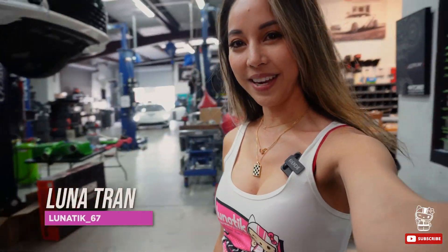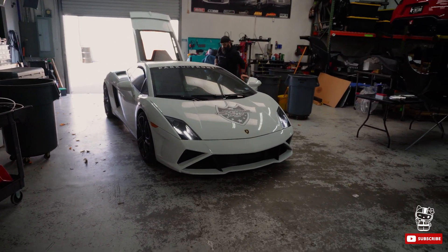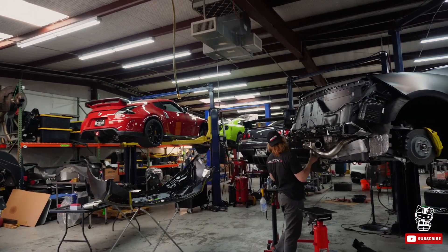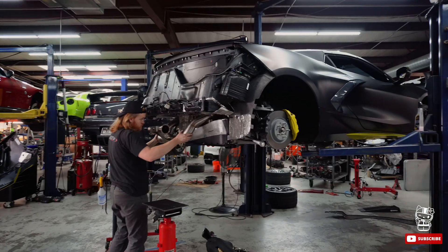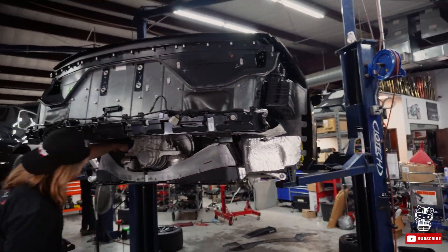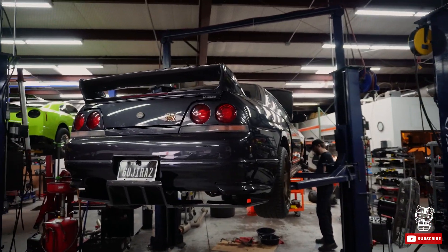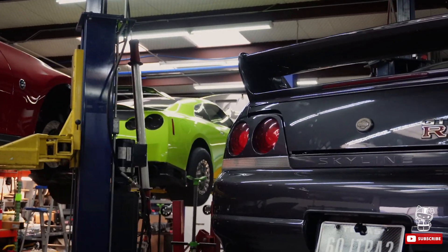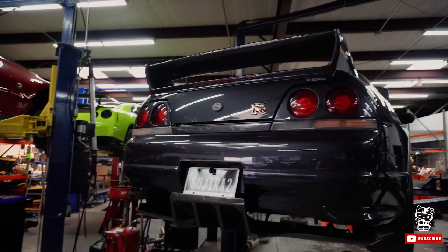Hey guys, I'm here at the shop. Let me show you the cars they're working on — somebody's Lambo from the Triple Crown Rally, Christian working on that, Ben's 350Z, a fancy C8 that Chris is working on, and of course the 33 Skyline. There's Colin's car — that one has the same amount of power as my lunatic car.